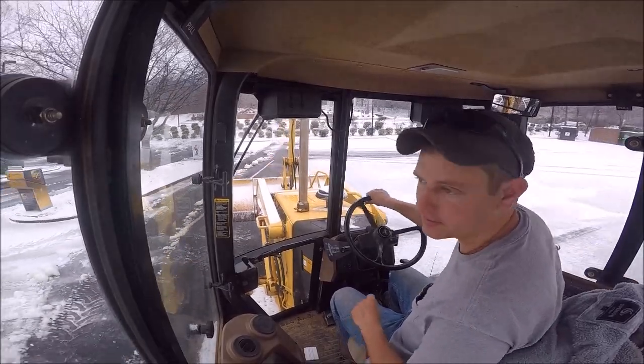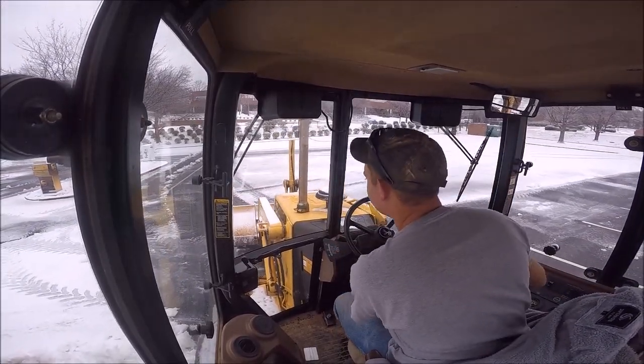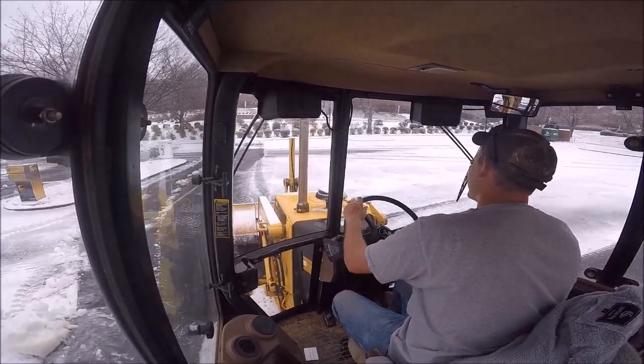Some people would just bury the drains, and then when it starts to melt, they'll have just a freaking pond of water where it can't go nowhere.